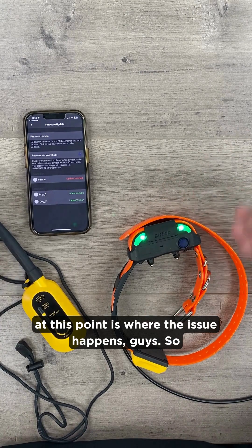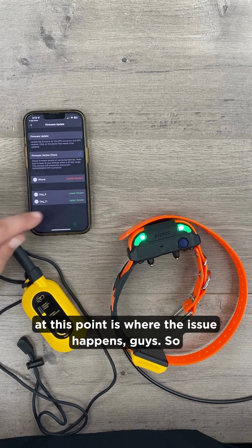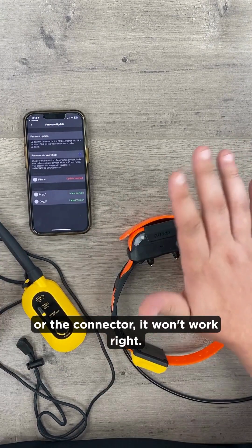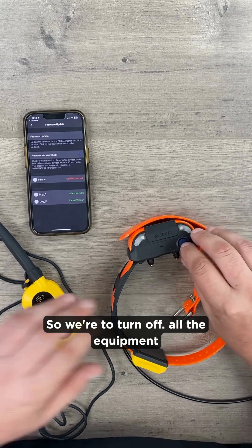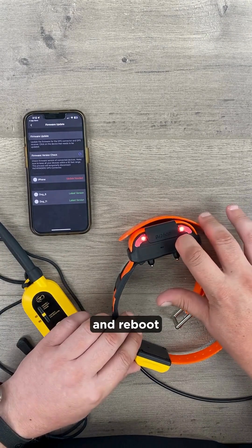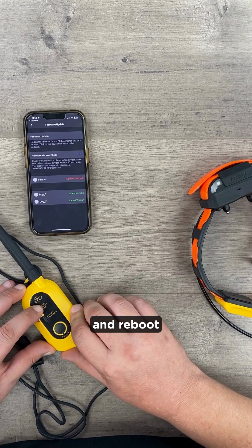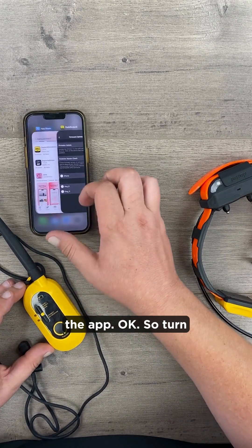Now at this point is where the issue happens. If we try to apply the update to the phone or the connector right now, it won't work. So we're going to turn off all the equipment and reboot the app.